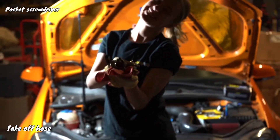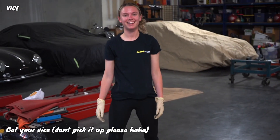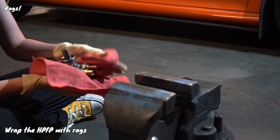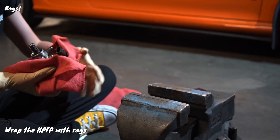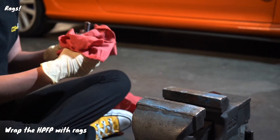And there it is, in my hands. Then get your vise — but don't actually pick it up, it's very heavy. Wrap your high-pressure fuel pump up like a little baby with a couple of rags and then put it in the vise and make it pretty snug.